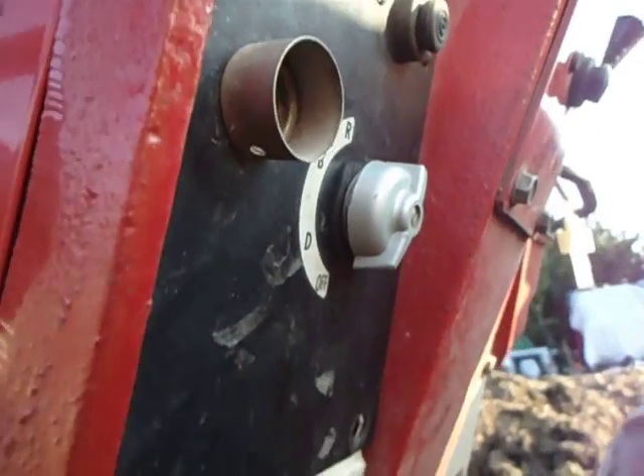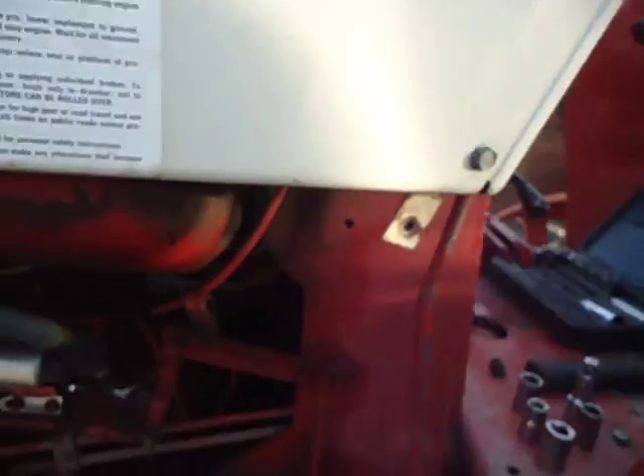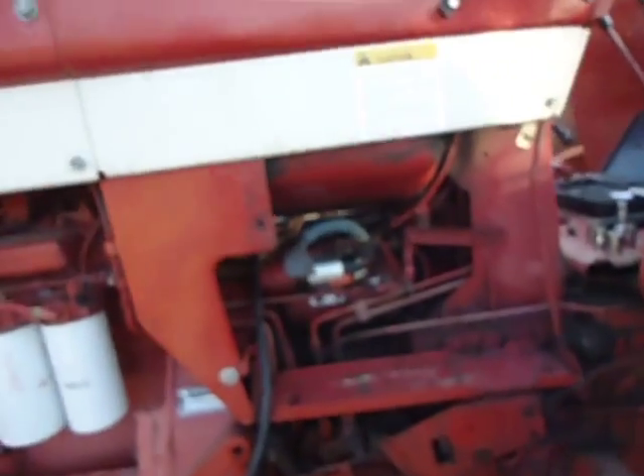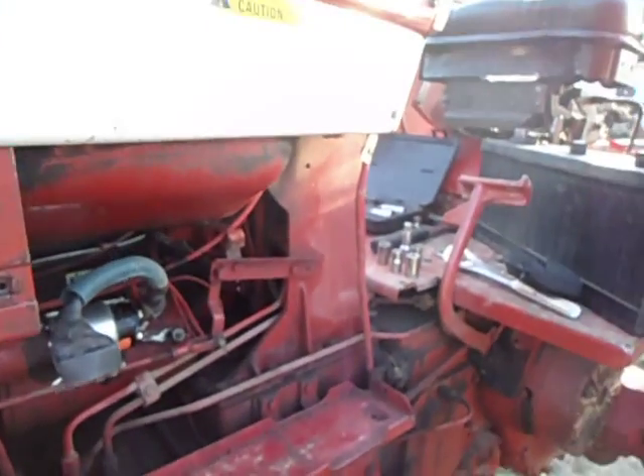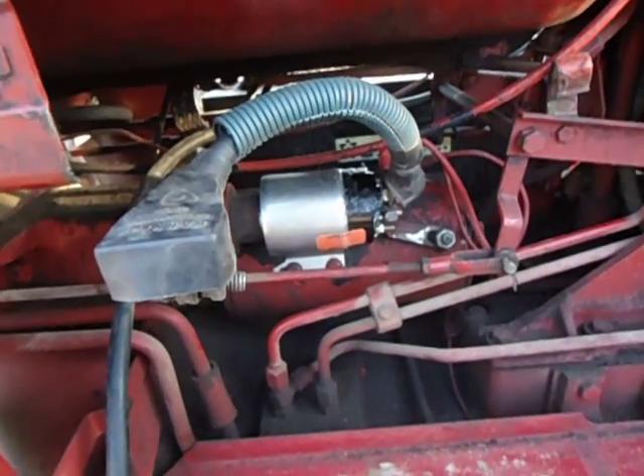We did put a new switch in it, and this is just sitting here yet. Come to try it out and it's still dead yet — it doesn't do anything. It just sits here. So we've come to find that I think the starter's gone in it.